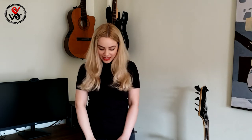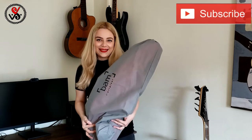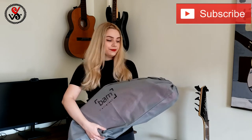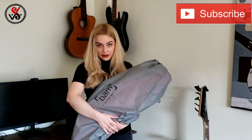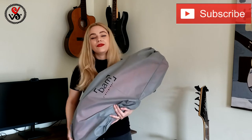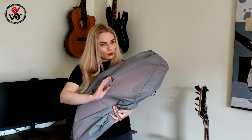Hi guys, welcome to my channel. My name is Valeria and I'm your violin teacher. As I promised, today we will review a BAM case — we will inspect everything inside and outside. Who watched my previous video with the unpacking saw that this case came in a box, in a plastic bag.